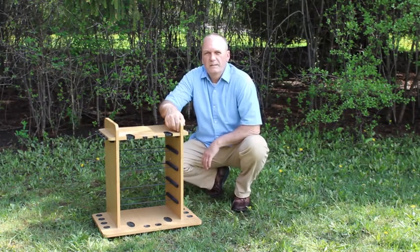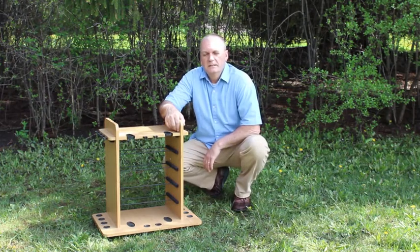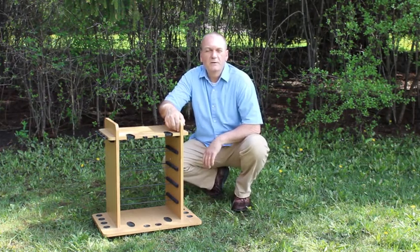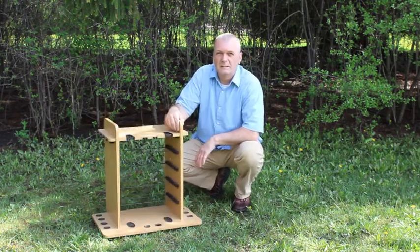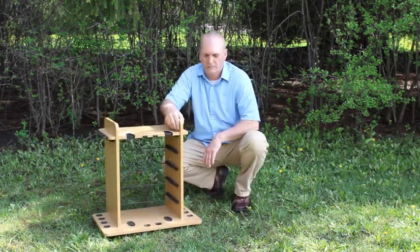Hi, I'm Paul Balfour with Rust Precreations. The rack I want to show you today is from our value series. This is our 14 rod rack. This is a great overall functional piece and has a lot of features and benefits. Let me walk you through it.